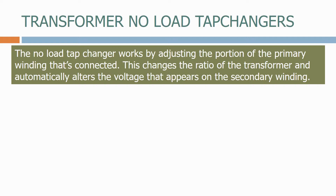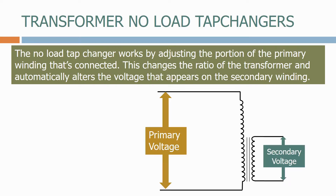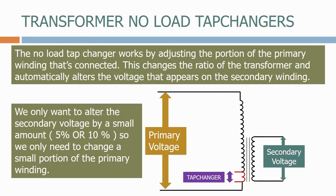The No Load Tap Changer works by adjusting the portion of the primary winding that's connected. This changes the ratio of the transformer and automatically alters the voltage that appears on the secondary winding. We only want to alter the secondary voltage by a small amount — either 5% or 10% — so we only need to change a small portion of the primary winding.